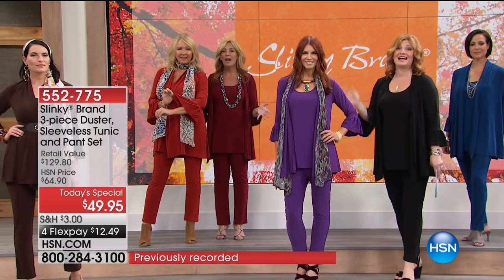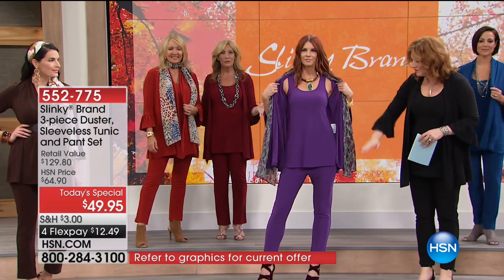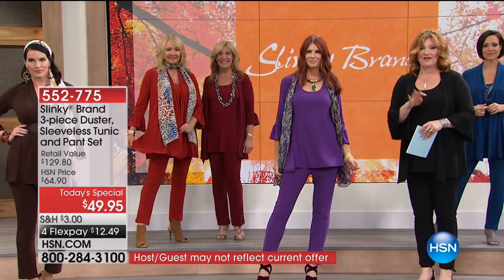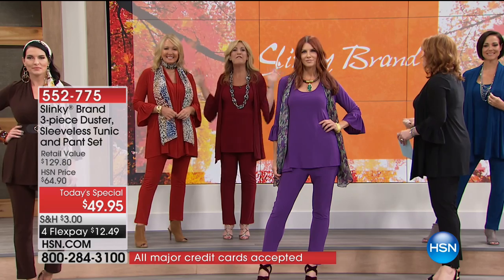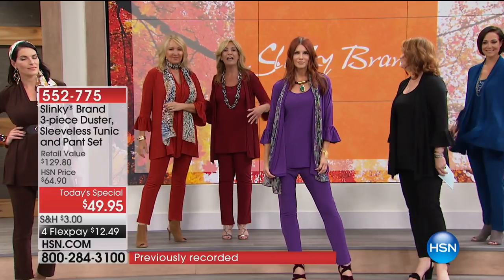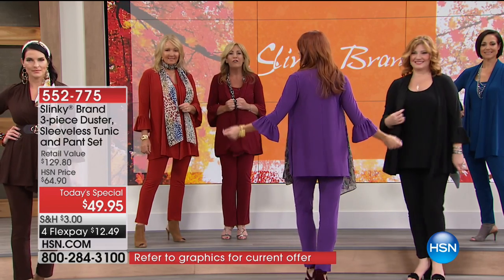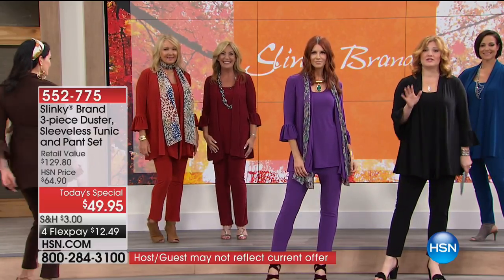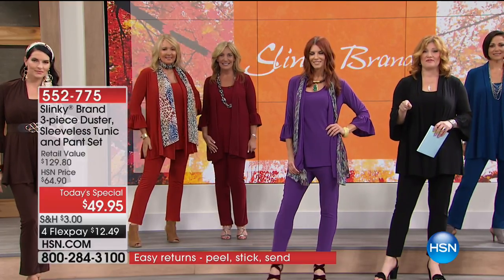Simply choose extra small through 3X. The duster alone is $59.90 — for $10 less you get the sleeveless tunic, which is long enough to wear even with leggings, plus the skinny pant included. Everything for $49.95 with four flexible payments. These are your staple essentials plus that drama jacket that's hot and so on trend — 62% off retail.